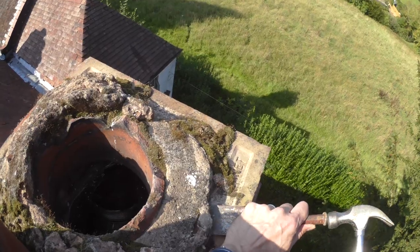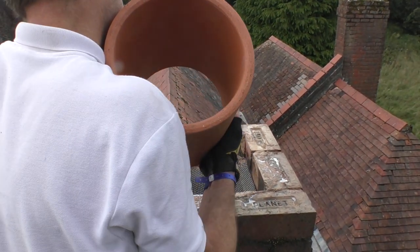Today's video is not for those with a fear of heights or a nervous disposition, because I'm nine metres above ground replacing a broken chimney pot.